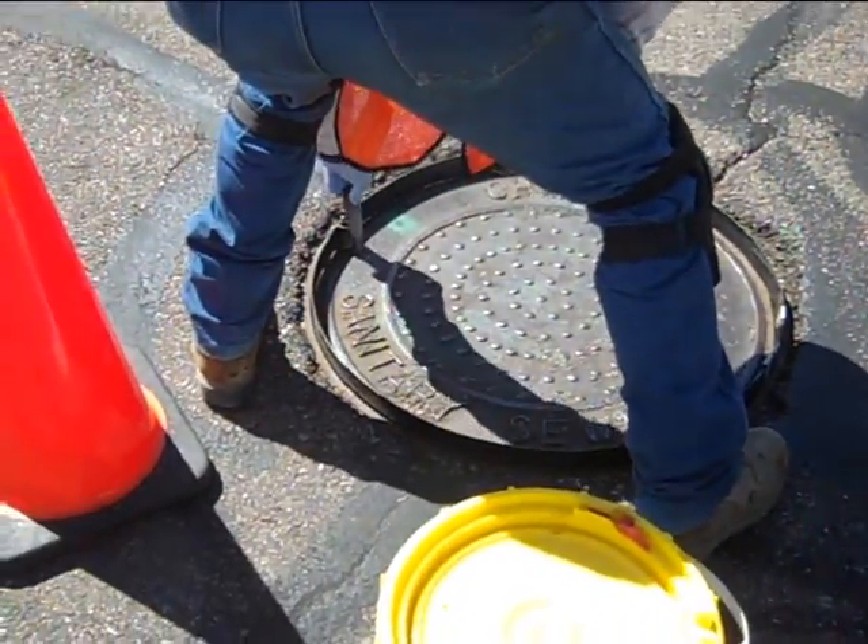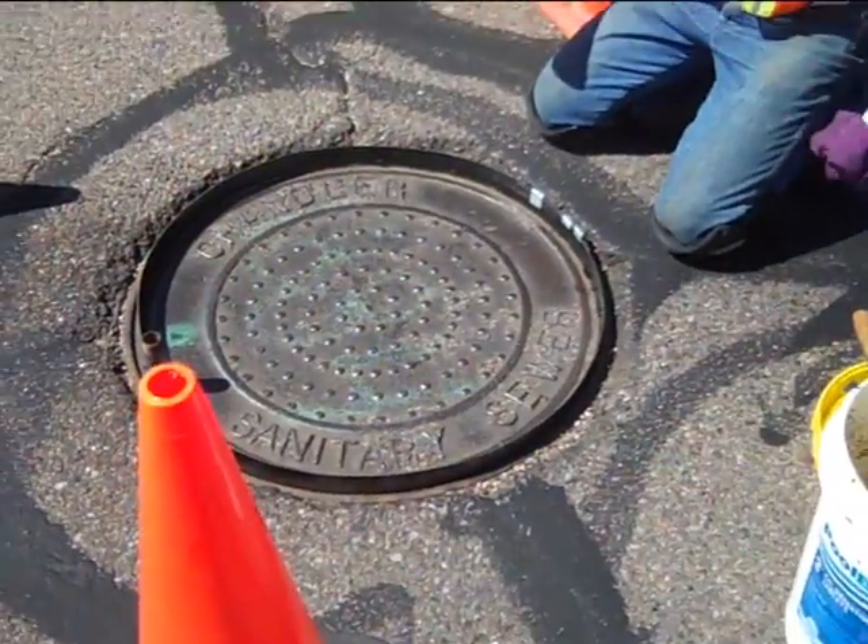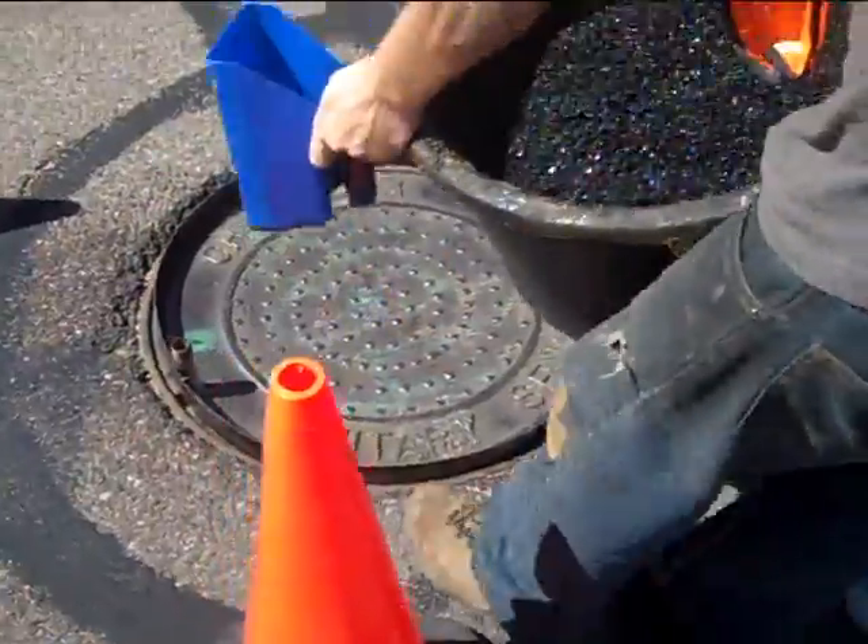Included with the lid ring separator are temporary filler plugs that keep any product or debris from filling any lifting or vent holes.